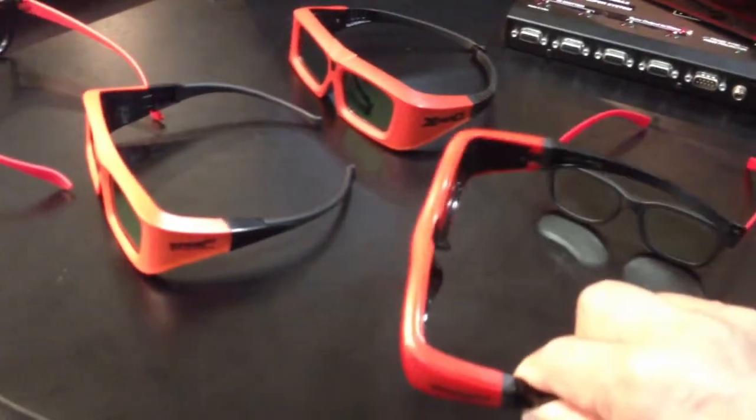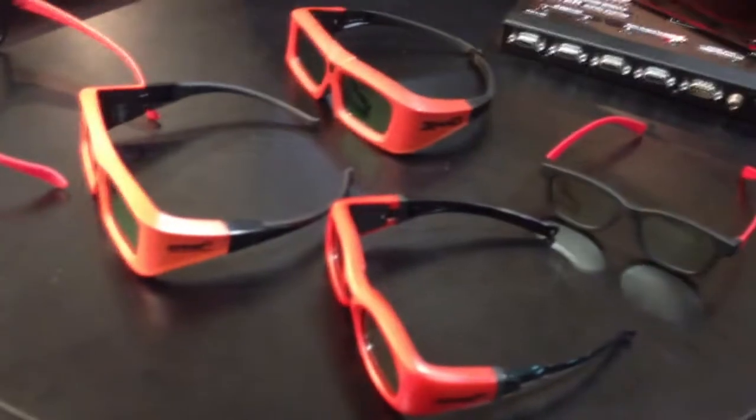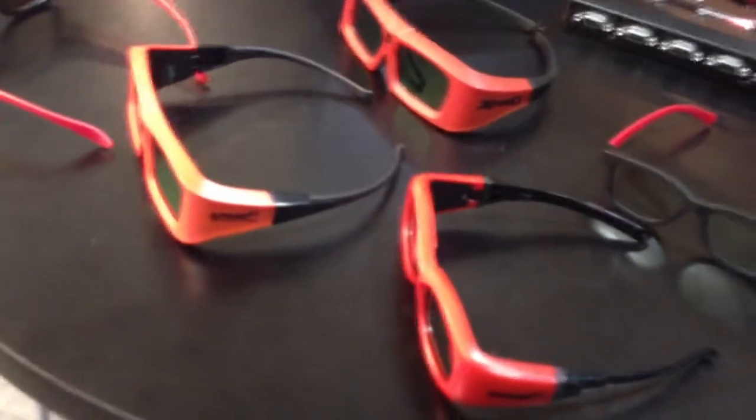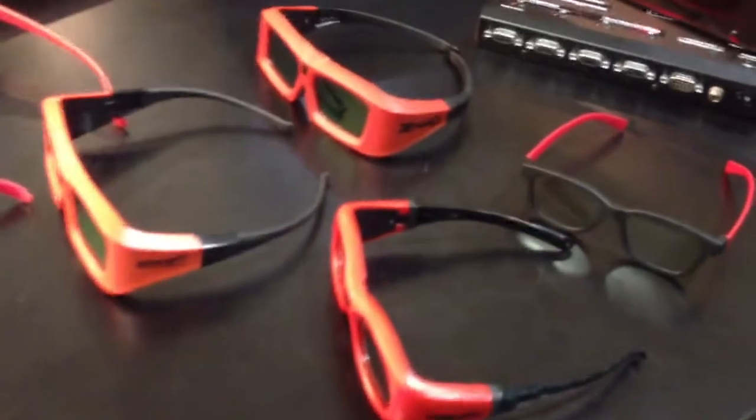There's also a children's version, which has smaller lenses and a shorter interocular distance, tailored for kids. It's the style of the 103, so that works very well for them.